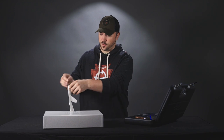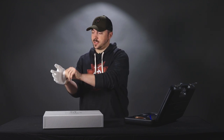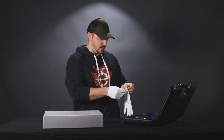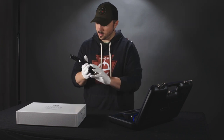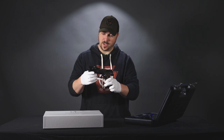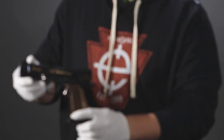Since it has a really nice finish to it, and I don't want to get any of my skin oil or Butterfinger remnants on it, I'm going to don these gloves here. It's basically your standard Q5 match, but with a gorgeous case-colored finish to it.